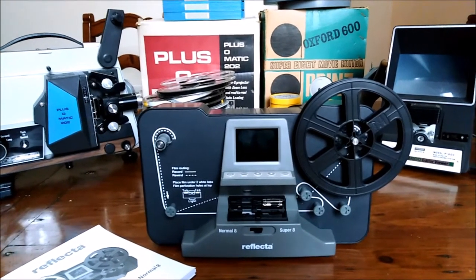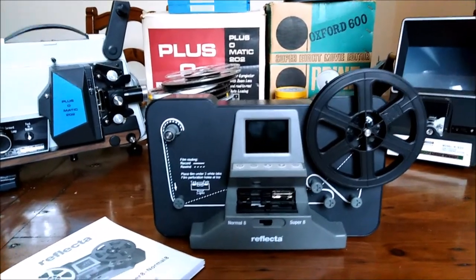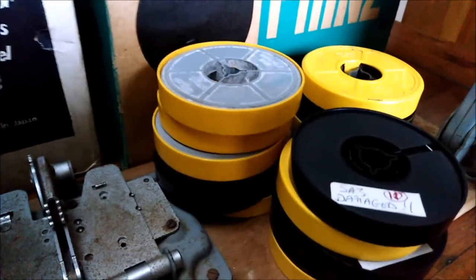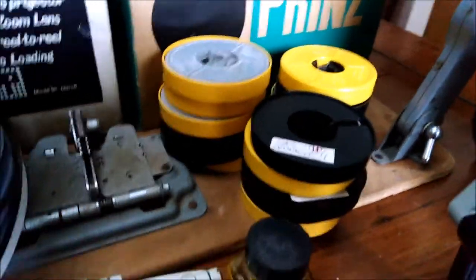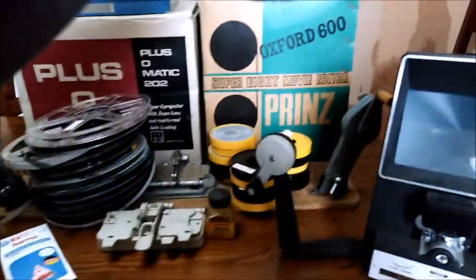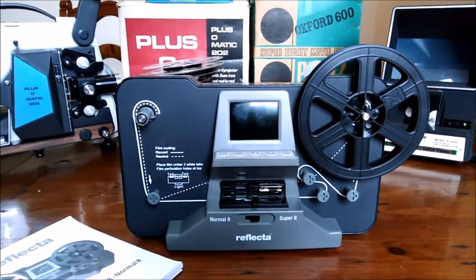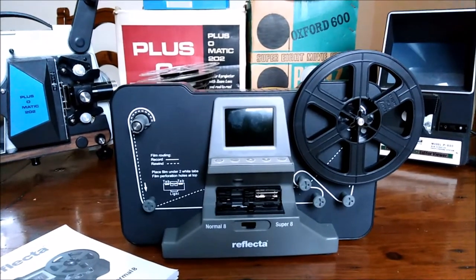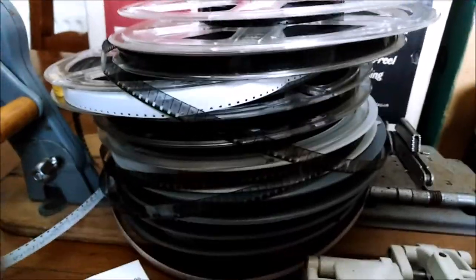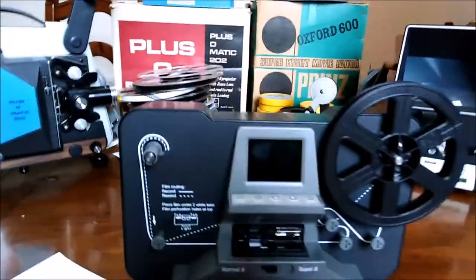What have I learned? Well, it takes about half an hour to scan one of these little 3-inch reels. A 5-inch reel — the size the projector ships with — takes about 2-3 hours, averaging around 2.5 hours. You can get 2 5-inch reels out of 1 full 8-inch reel, so you're looking at about 5 hours to digitise that.